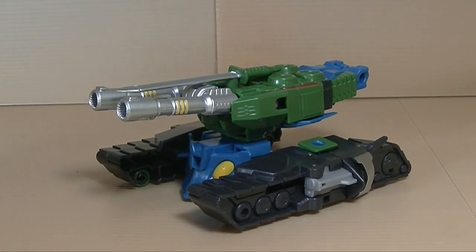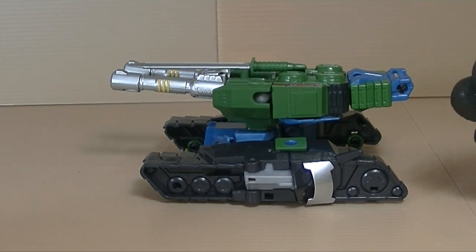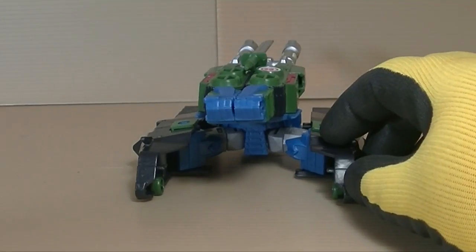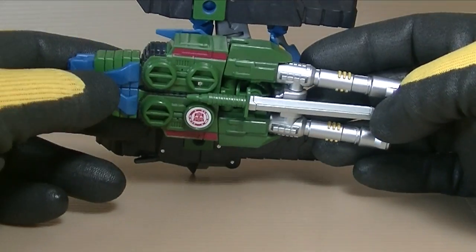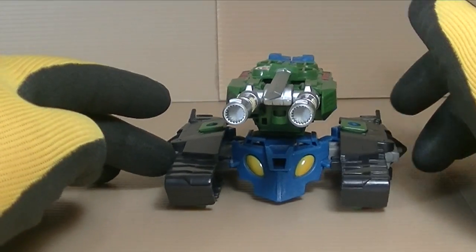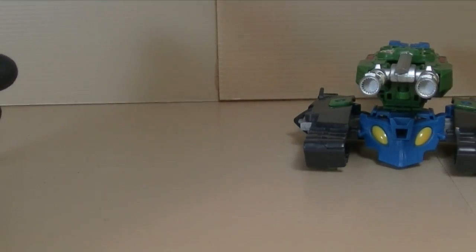Oh look, it's an amazing future tank. So Blastwave's alternate mode is a future tank, and to be honest, I really don't like future tank modes because it just gives the Hasbro designers carte blanche to be lazy. So you end up with things like this. There's some nice molding on it, but ultimately it's just like, yeah, that looks like a tank.